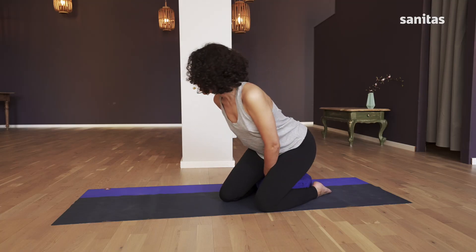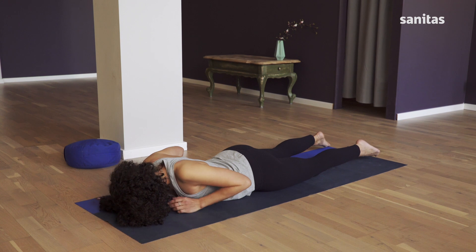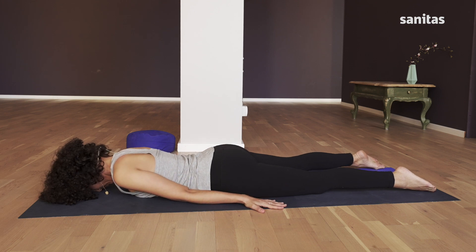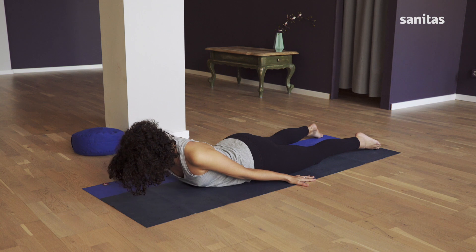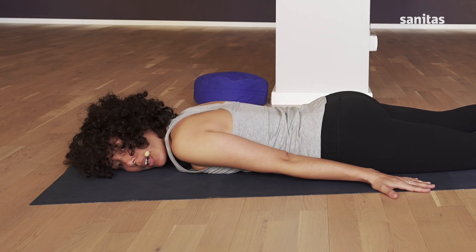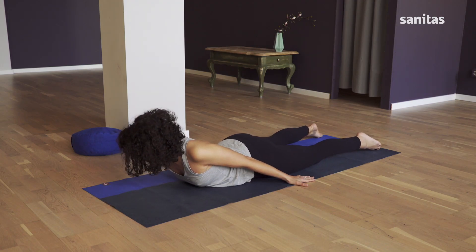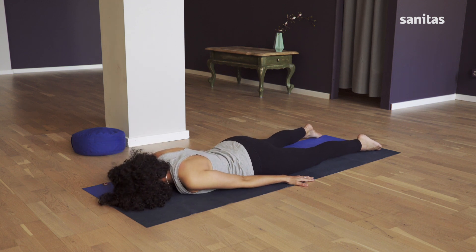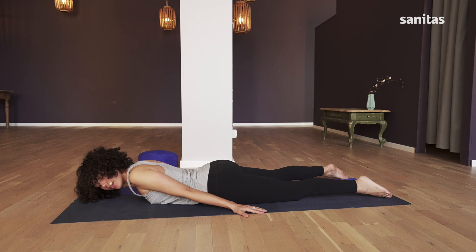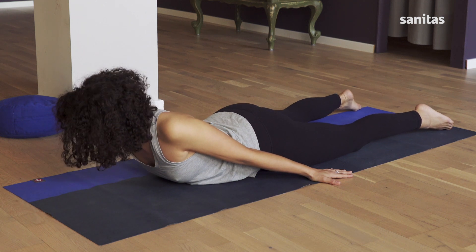Then you can put your cushion to one side for a moment. Lay down flat on your tummy with your forehead on the mat, your arms next to you, the palms of your hands facing down. Lift your head and chest as you breathe in — your nose remains parallel to the floor. Keep your legs and bottom as relaxed as possible. Breathing out, lower yourself back down and turn your head to the side. Back up again on the in-breath, then down on the out-breath. Turn your head in the other direction. Come up again and release. One last time, and release.